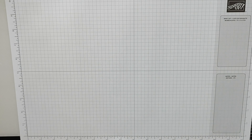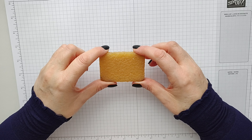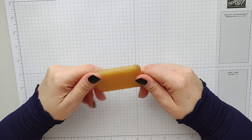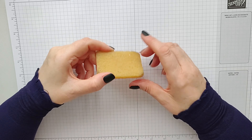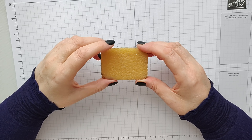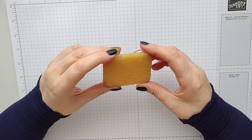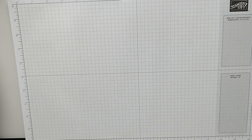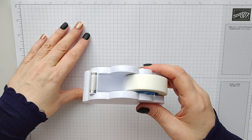This has saved so many projects — it's a glue eraser. It's absolutely fantastic. If you get a bit of glue on paper or cardstock you can just rub it off, and it's literally saved a lot of projects, particularly cards and envelopes where I've made a mess with glue. As long as you don't rub too hard and go through the paper, it's well worth it. I literally cannot do without this.